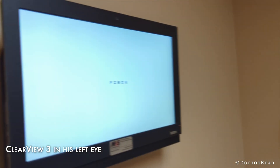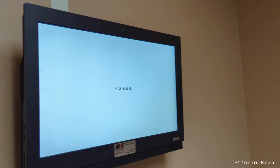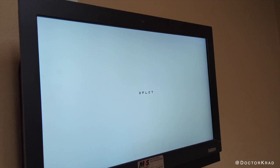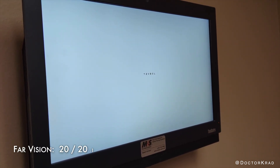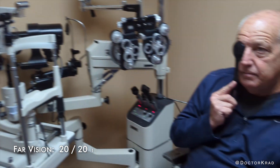Now we're going to test your far vision. We have a chart over here. Are you able to read those? Yes. Read them for me please. F-Z-B-D-E. Can you read those? O-F-L-C-T. Good job. How about these? A-B-E-O-T-F. Last line: T-Z-B-E-O-L. Very good — you got five out of six. That's fantastic. So that's 20/20.